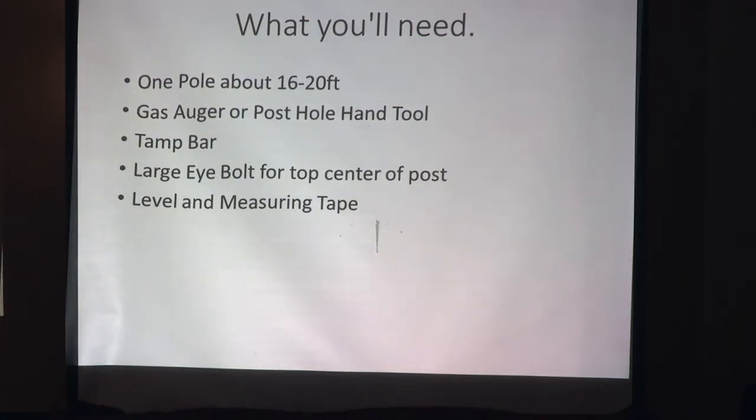What you'll need for the teepee system is very simple: one pole, 16 to 20 feet; a gas auger or some sort of handheld post hole digger; a tamp bar; a large eye bolt for the top; and a level and measuring tape. It's very easy to put together with just one person.